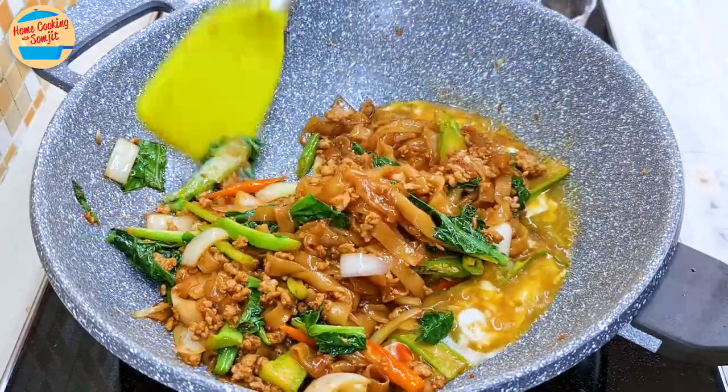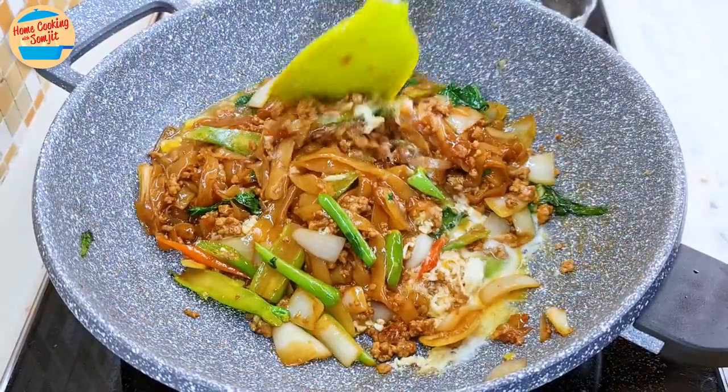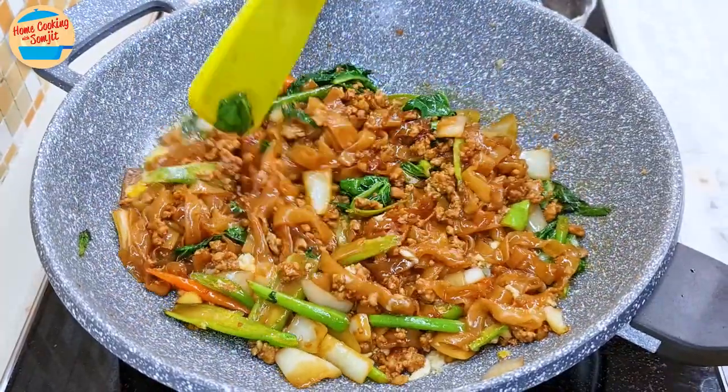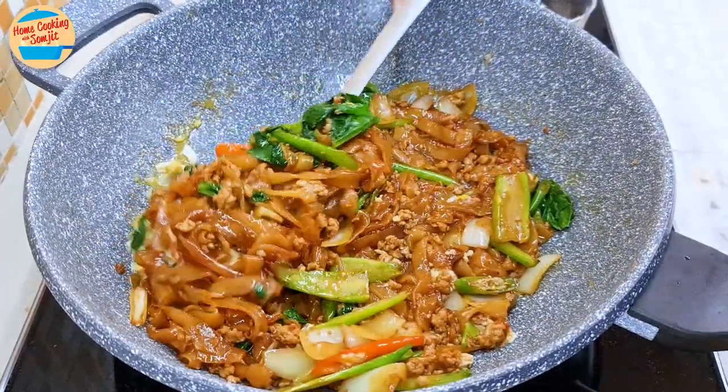Then transfer the rest of the noodle onto the eggs. Let it rest for about 10 seconds before mixing it all again. This makes a lovely thin strip of eggs. Give the koi teo another stir.